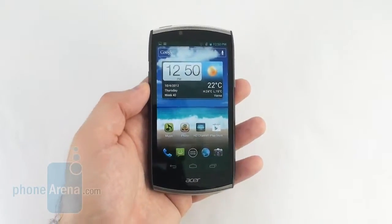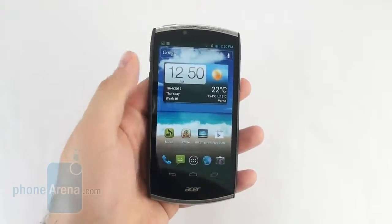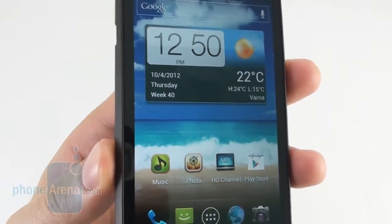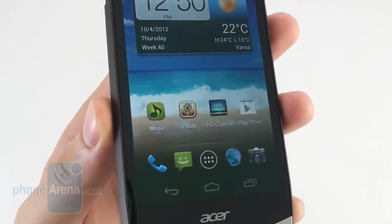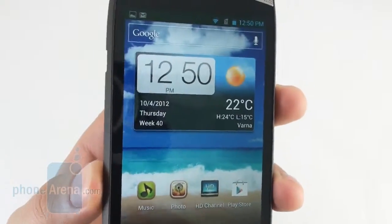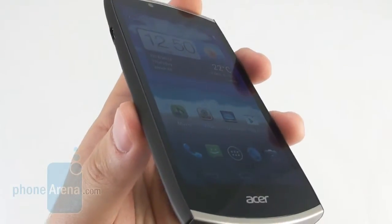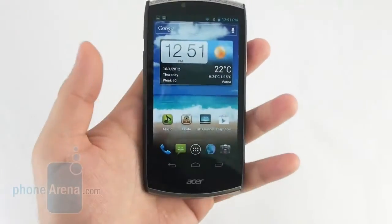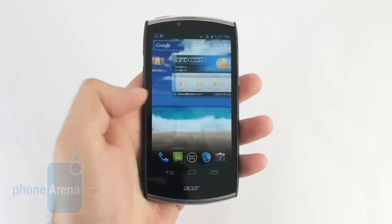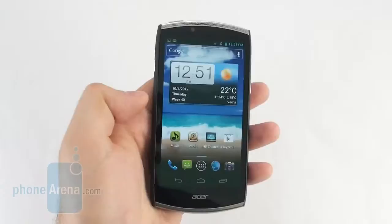On the front of the Acer Cloud Mobile we have a 4.3-inch display with HD resolution — 720x1280 pixels. It's made using IPS LCD technology and looks simply awesome. Graphics are nice and detailed due to the very high pixel density, and tiny text is very easy to read. Color representation is very accurate and it doesn't get too distorted when the screen is viewed at an angle. Unfortunately, we also noticed that the display doesn't have a very high brightness output, so when the smartphone is being used under outdoor conditions it isn't very easy to see what is being displayed.